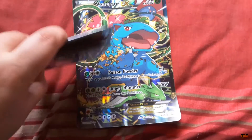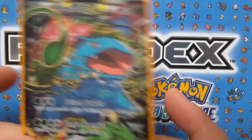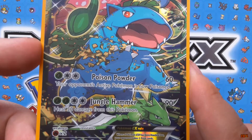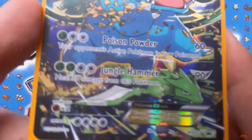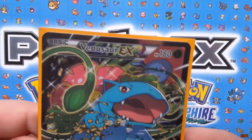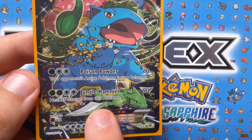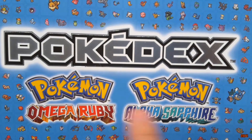We managed to get the Venusaur EX card out. It has Poison Powder — your opponent's active Pokémon is now poisoned — 60 damage, and Jungle Hammer does 90 damage and heals 30 damage from this Pokémon. There are its weaknesses, resistances, and retreat costs. For those who don't know, an EX is a Basic Pokémon so you can put it on your bench and play it. I love the Scyther at the bottom — that's pretty cool.